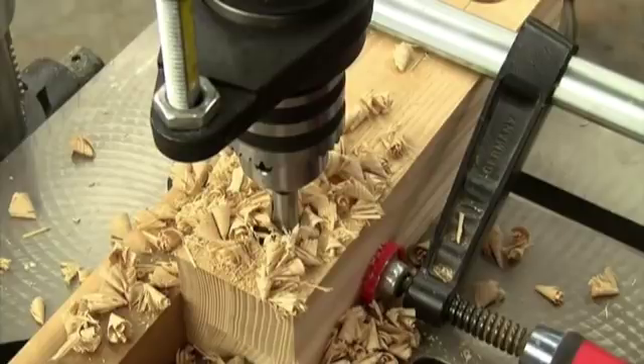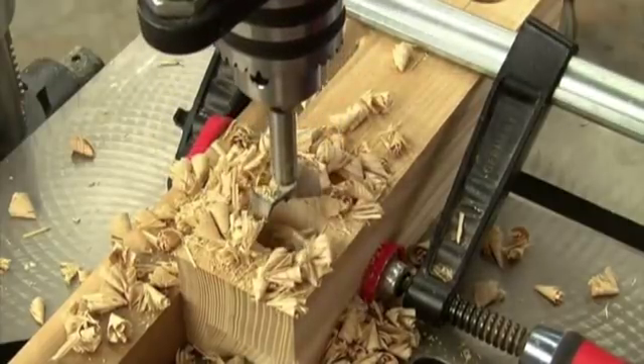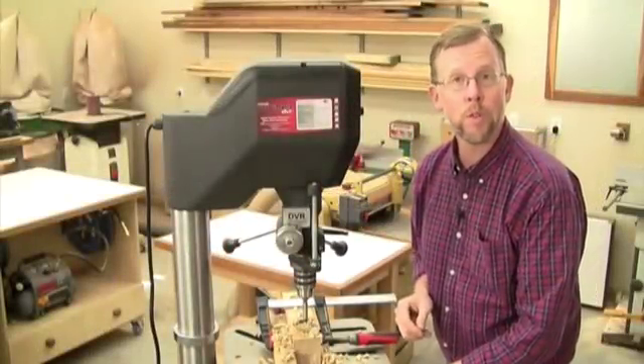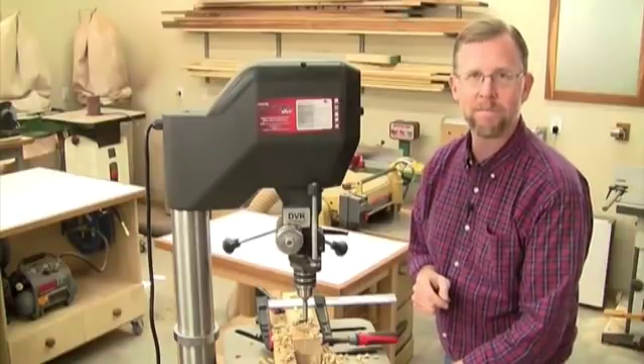And once you reach your preset depth, it stops automatically. With this user set depth feature, you can't over drill or under drill — you'll get perfect hole depths every time.